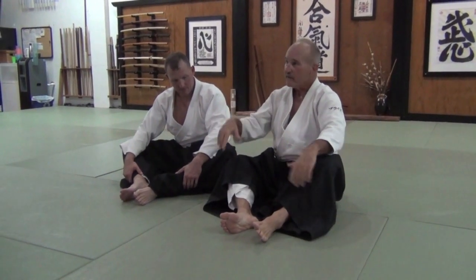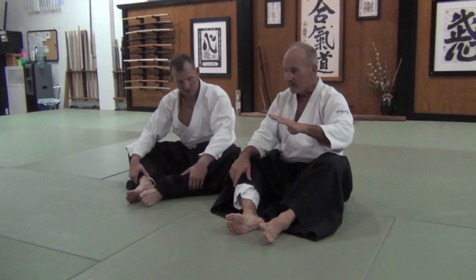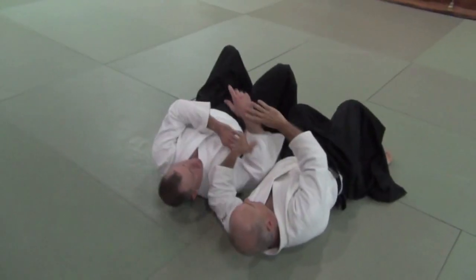But nobody looks at them from down here. So I'm going to do a little pinning drill to finish up tonight, and part of that's going to be out of Sankyo. We're going to pretend like we've been rolling around on the ground fighting with each other. We're going to start off with Ikkyo.